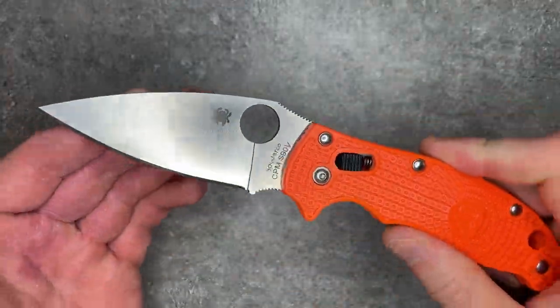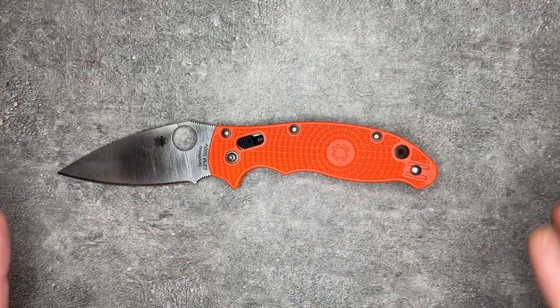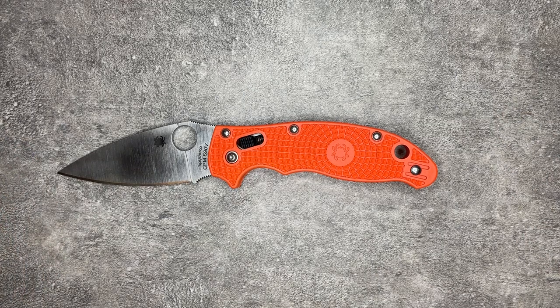This is the Manix II Lightweight, and this is a very purpose-built knife, but that also means it's not really a knife for everybody — though it is a knife for a lot of people. The Manix is one of Spyderco's older models, sort of one of their signature models.